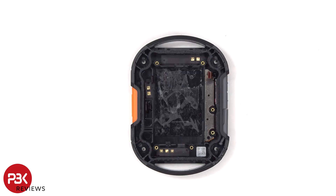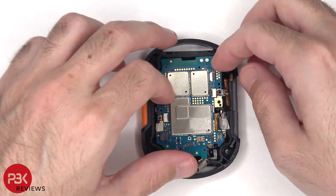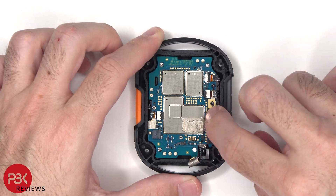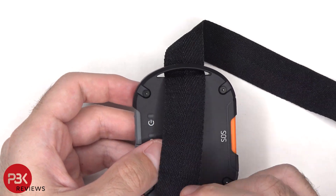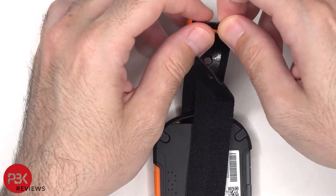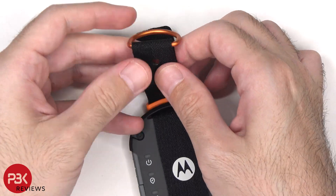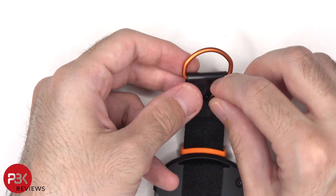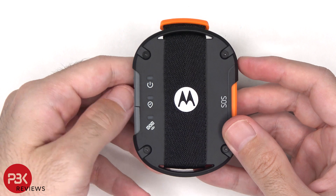Now it's time to reassemble it. Once everything is back in place, you're done. I hope you enjoyed this video, and I'll see you in the next one.